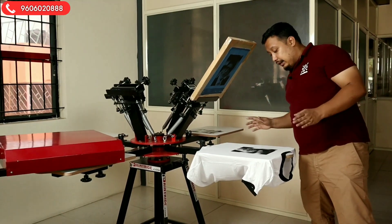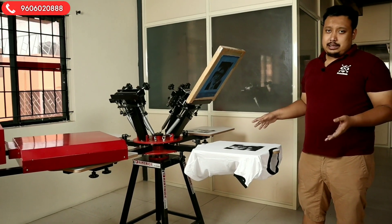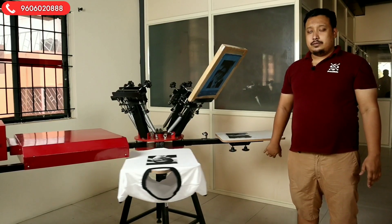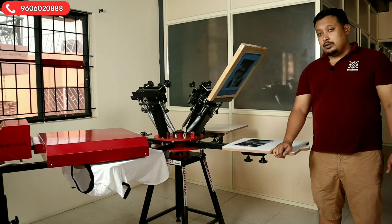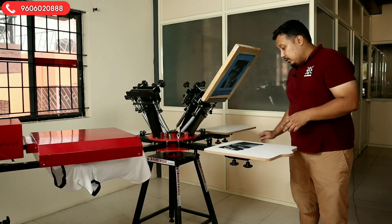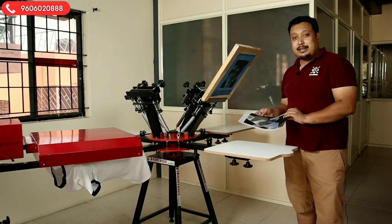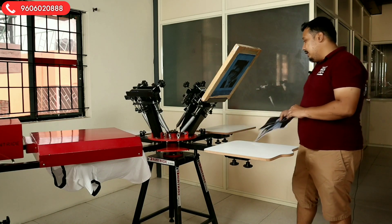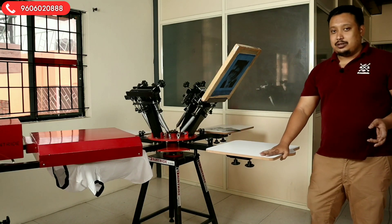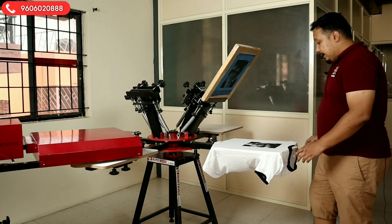The print is done. Now we will put this print in the heater. We have to heat it for 15 seconds. During that time, remember this point about positive and negative film — many people don't know and try to do everything with positive, but the gum with black color doesn't come through properly. Now it's dried up.